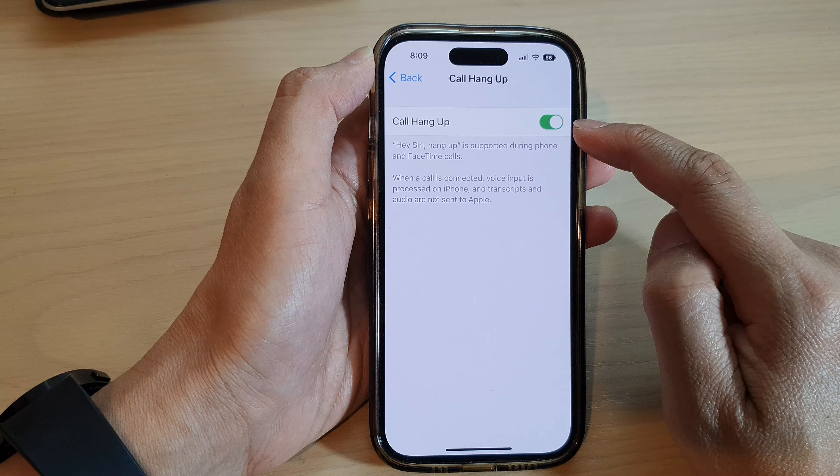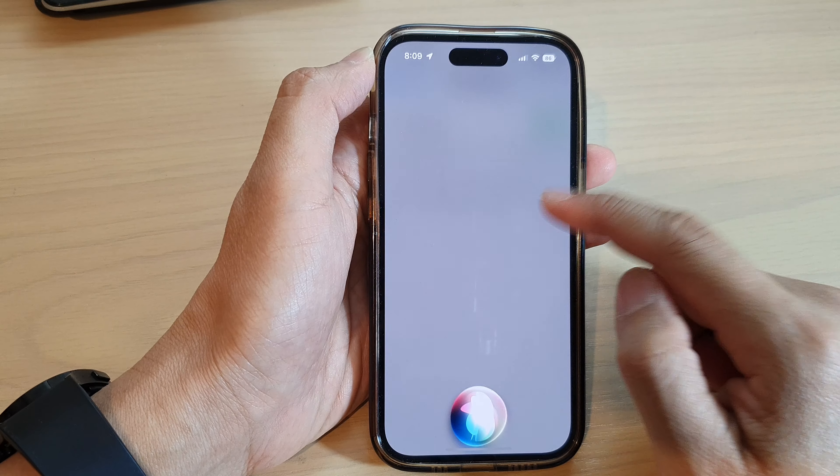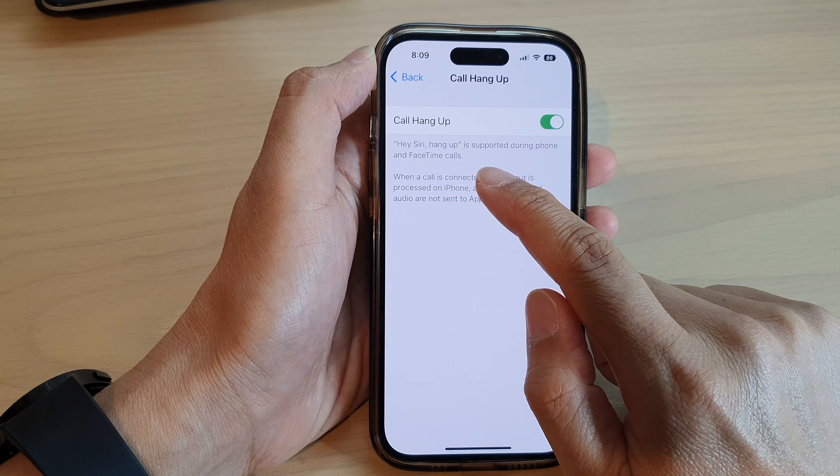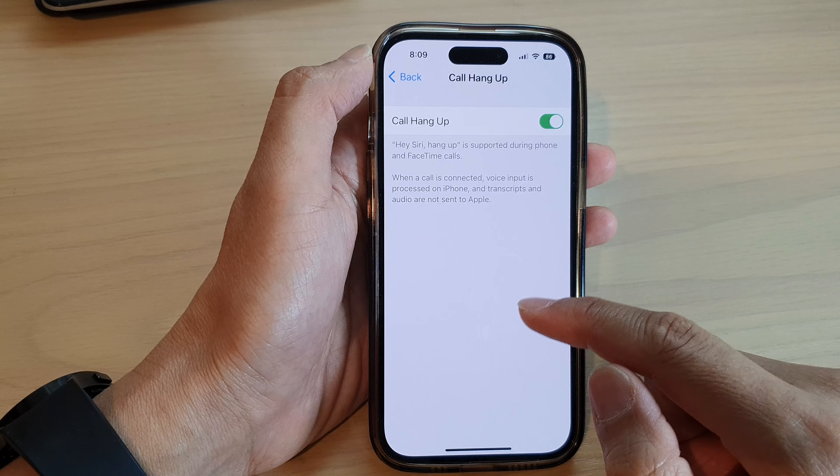Once you turn it on, you can say 'Hey Siri, hang up' and that will hang up the call. Note that 'Hey Siri, hang up' is supported during phone and FaceTime calls.